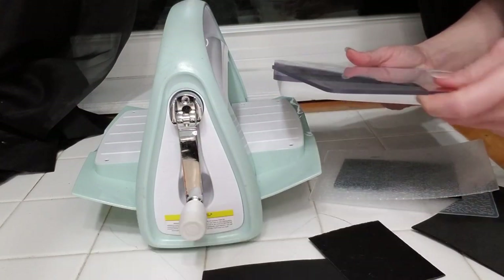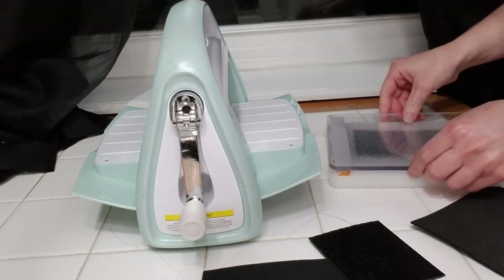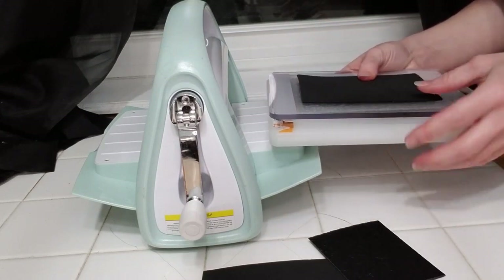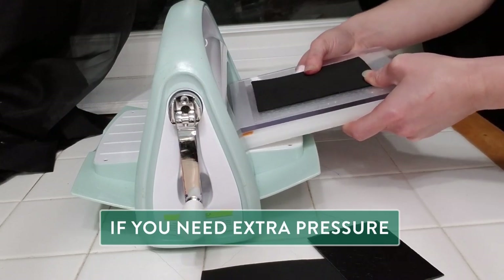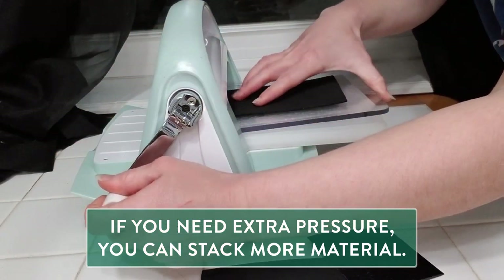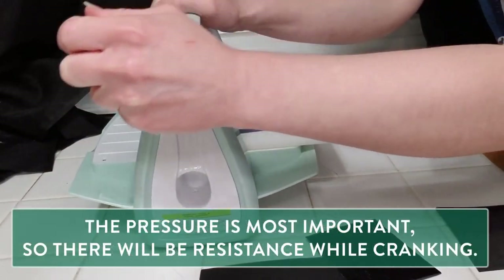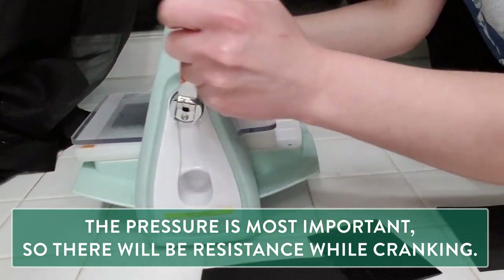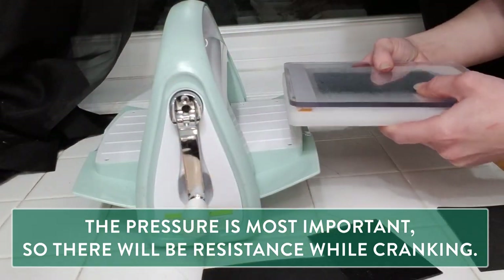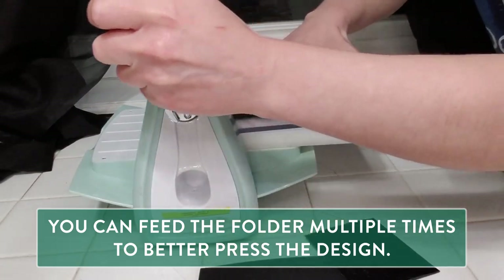I'm going to use the C size plate and put it inside. If you need a little extra thickness you can always add different materials on top. I want a little bit of resistance onto my plates, as the pressure is the most important factor and what is going to give me a nice print. If I'm not quite sure it went through the machine well, I can always crank it through one more time.